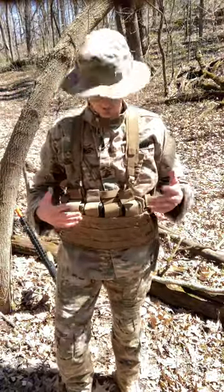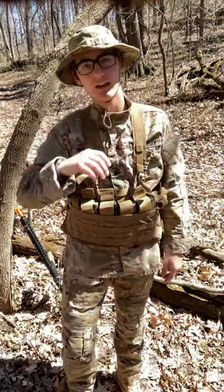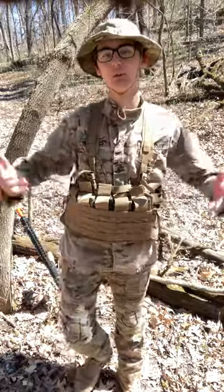I think it looks great and I like how it fits. It's a little bit bouncy when you're running around, but it's not a huge deal. I got Coyote, and there are other colors available, but I just like how Coyote goes with my multicam and most of my stuff. I also like how you can wear it with a bunch of different camouflage options and it still looks great with all of them.